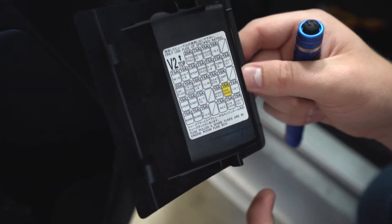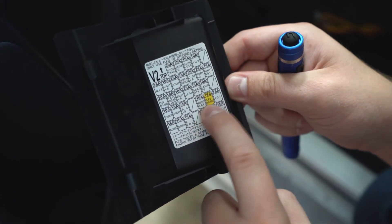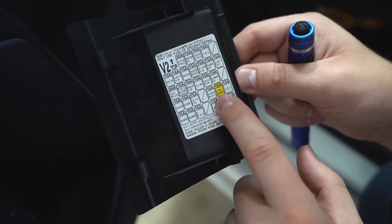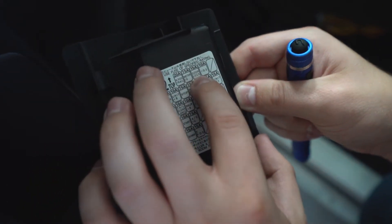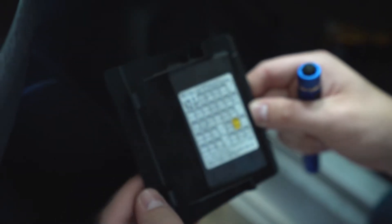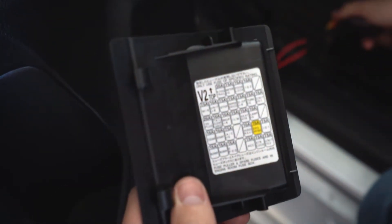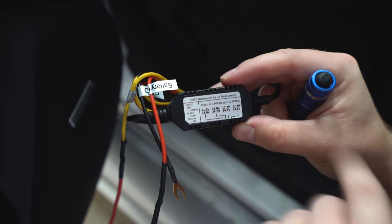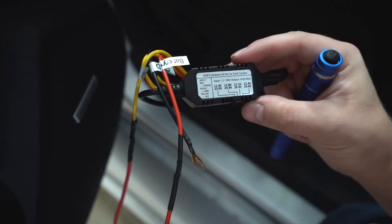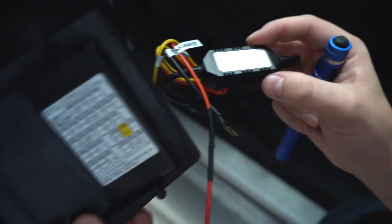We're down at the fuse panel. The fuses we're connecting to are: audio and nav for the accessory fuse — that's what powers the camera when the car is on — and the door lock fuse at the top for the battery fuse, which powers the dash cam into parking mode when the car is turned off. It monitors the battery voltage based on the setting we choose on the hardwire kit. We're probably going to stick with 12.0 volts — you can go down to 11.8 or up to 12.4.